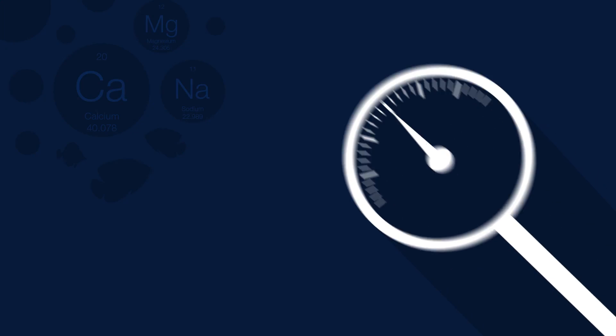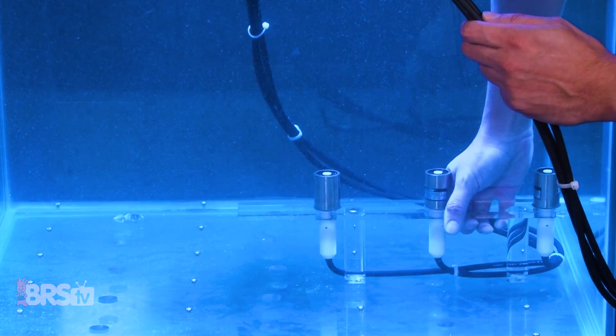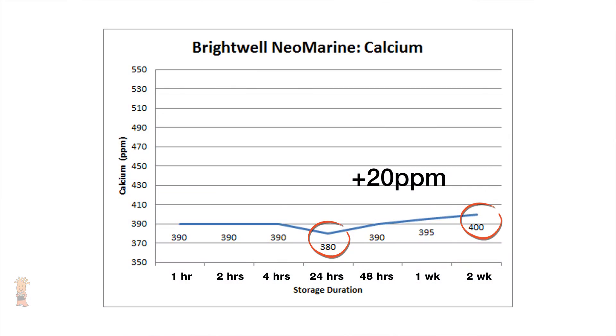Today on BRStv Investigates, we bring more clarity to the question: do you really need heat and flow in your saltwater mixing bin? Hi, I'm Randy, the host for the YouTube series BRStv Investigates, where we take popular reefing theories and put them to the test.